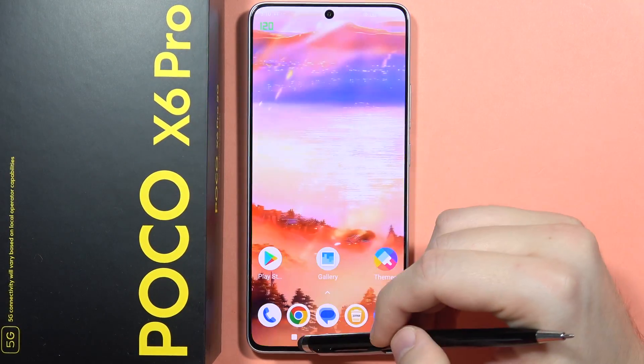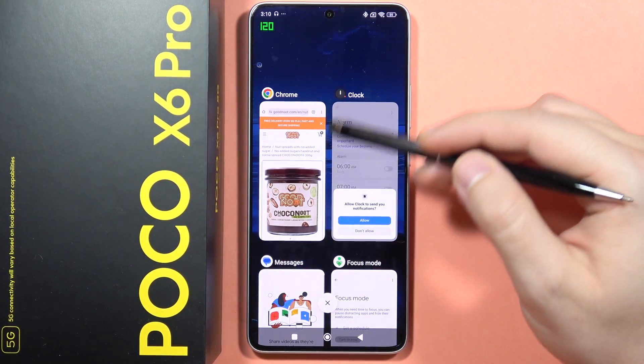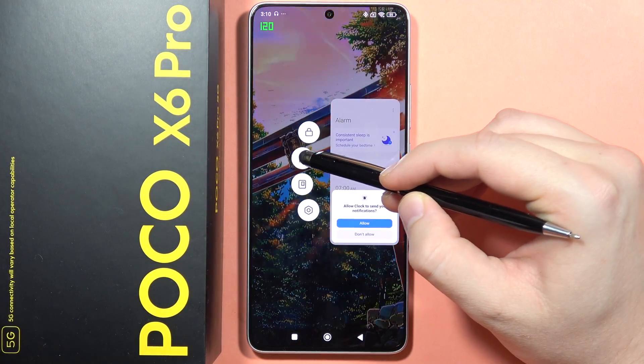Swipe and hold. Next, open the background apps, and let's say that I want to open, for example, the clock application, so I have to click and hold on it with my finger, and then click on this icon.